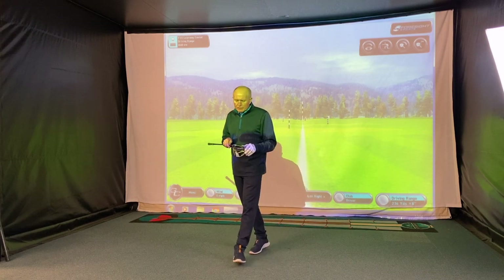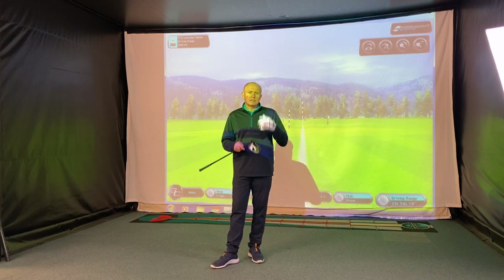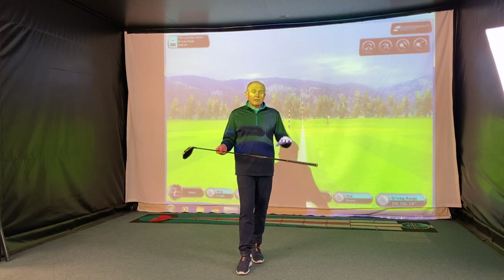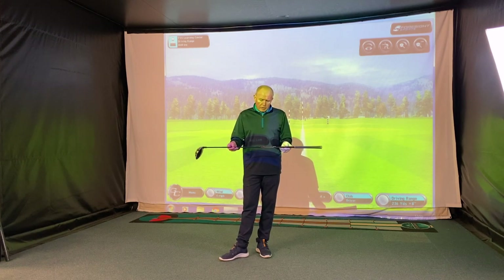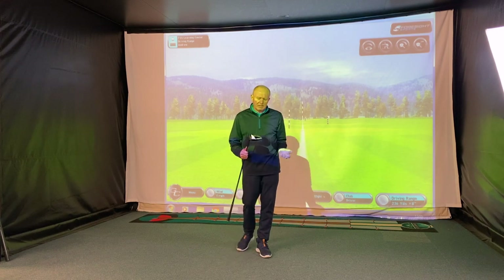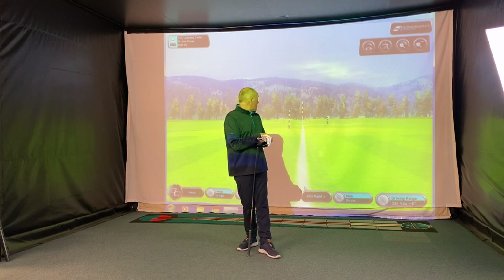I've got the 10.5 degree version. It's adjustable from 9 degrees all the way up to 12 degrees, and it does have some draw settings. The shaft I've put in today is a regular flex because I'm going to be swinging the club a little bit slower than normal — it's the Fuji Kora Motara XF3, around 60 grams, regular flex, 45.5 inches long. Head size is 460cc standard.